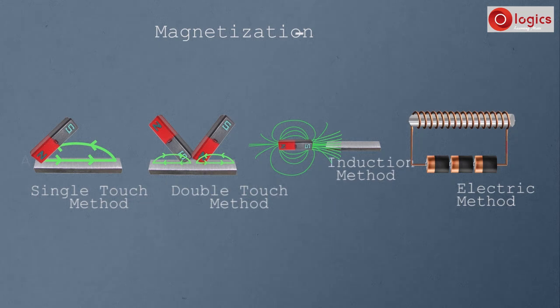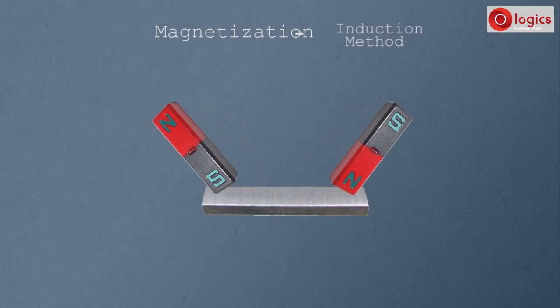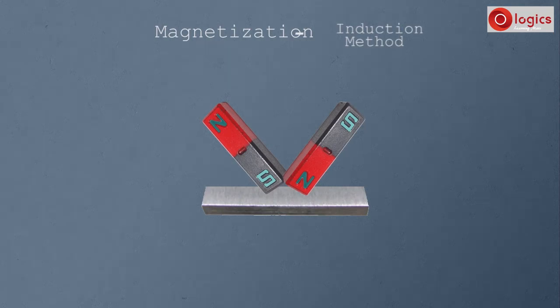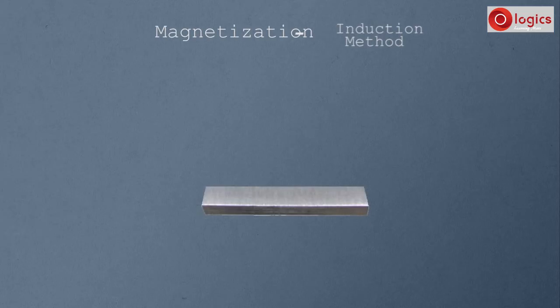This time let us magnetize a substance using the induction method. Until now, we rubbed magnets with the steel bar to make it a magnet. In the induction method, the steel bar is made into a magnet without any contact. Let end A and end B be the two ends of this steel bar.